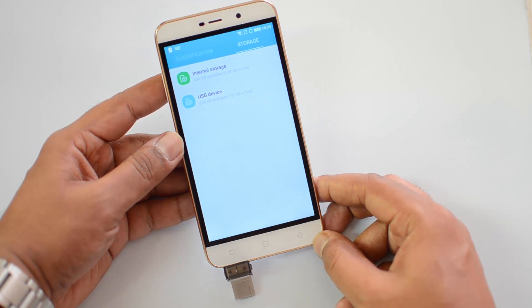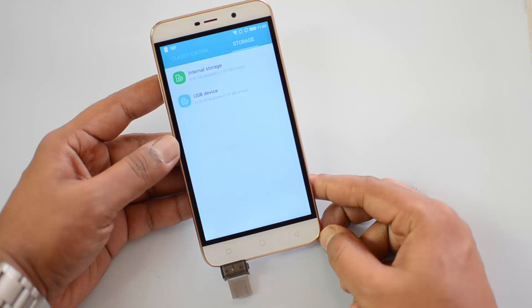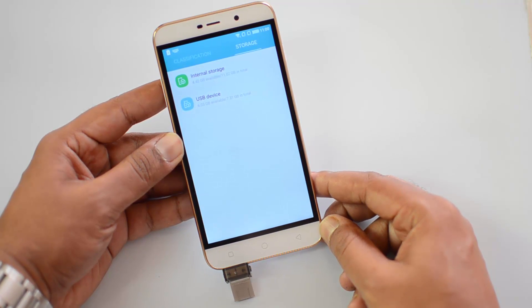So officially the Coolpad Note 3 Lite definitely supports USB OTG out of the box, and you can connect your computer peripherals and other accessories to this device via the OTG cable. That's all, guys. Hope you liked this video — don't forget to hit the like button and subscribe to the YouTube channel for more videos. Thanks for watching, have a great day!